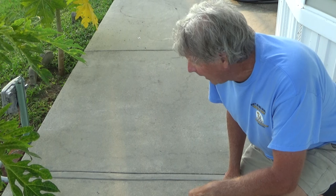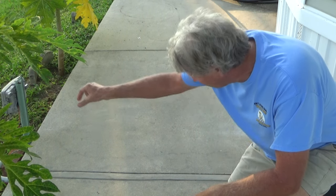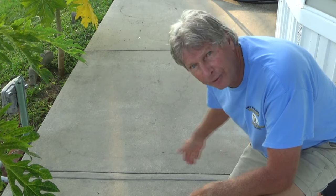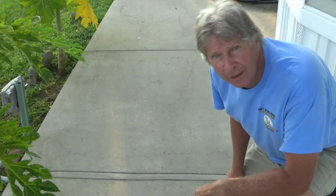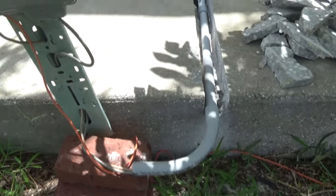Today we're doing a little concrete patch. What happened was the internet people came and there was no way to get the wire into the house, so the owners cut the concrete and put the wire through some conduit, making it an even sidewalk again. I'm going to show you how I did it — we're just going to patch this hole right here, you can see it.